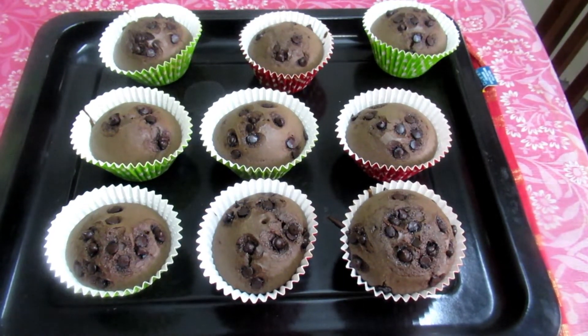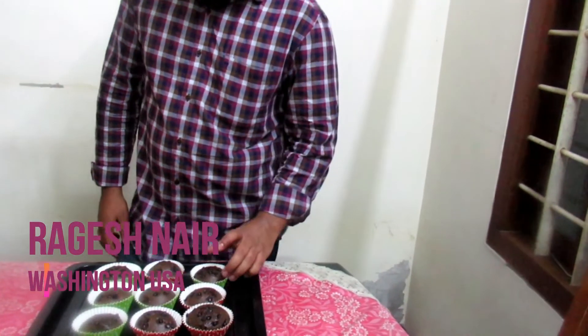Hi friends, we are going to cook the Choco Chips Cupcake. That is our best friend. Let's taste it — it tastes very sweet!